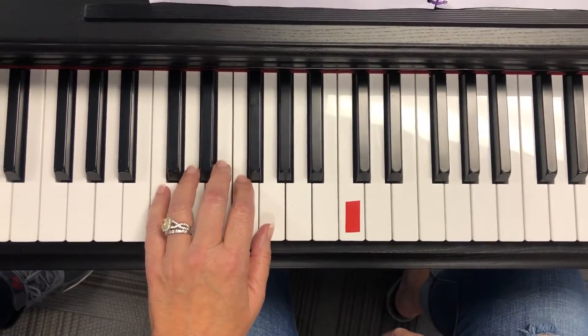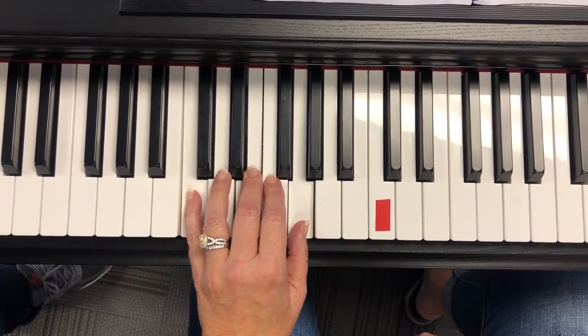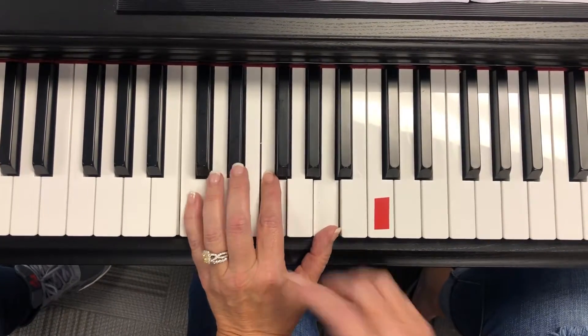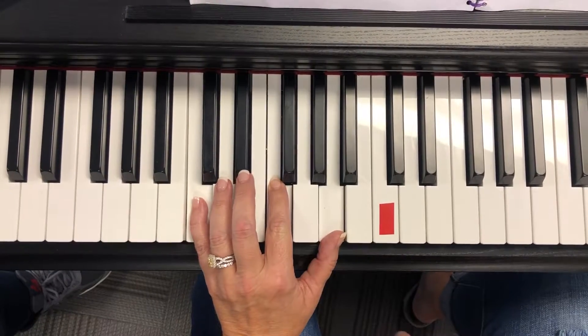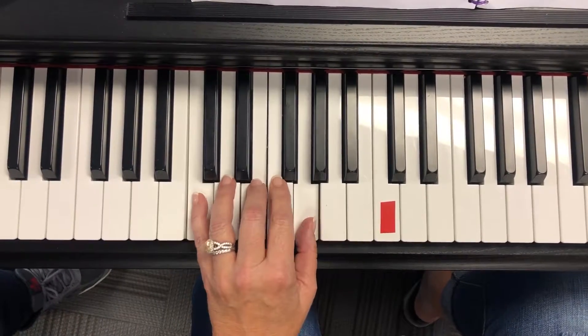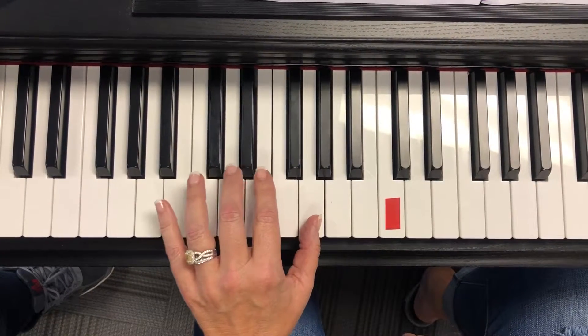Here's the left hand. Thumb moves up. All the other fingers stay in the same keys. The F goes down. Thumb moves down. Now the three and the five pick up and move down.